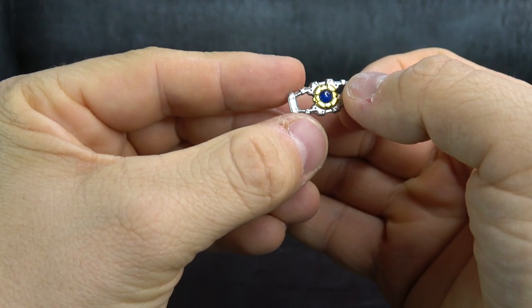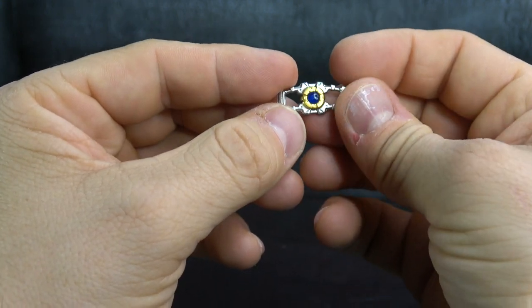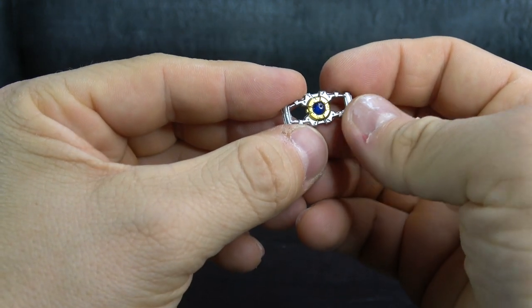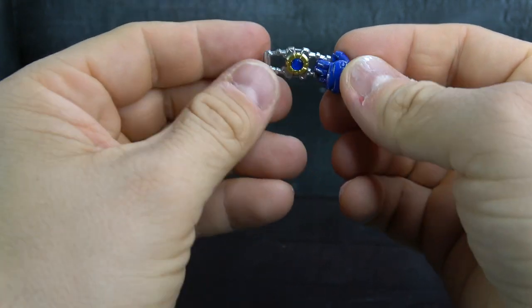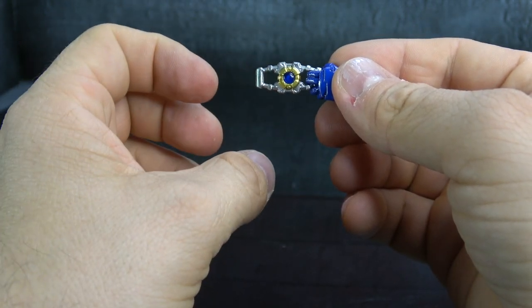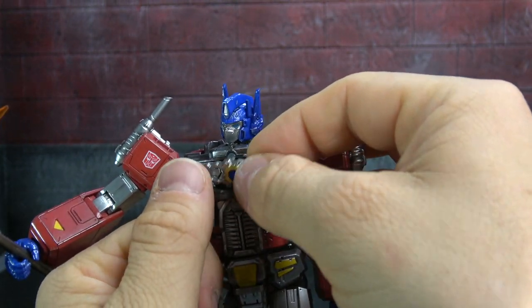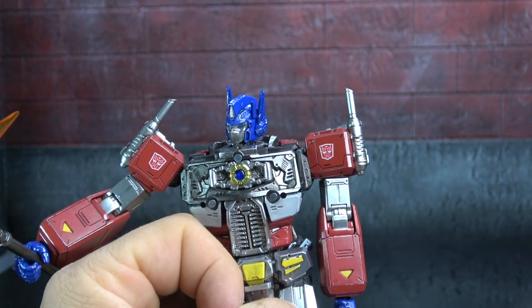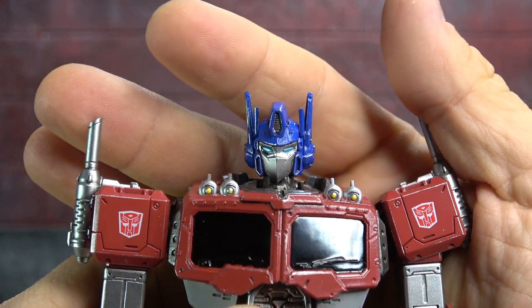He comes with his Matrix — gold paint, silver paint, and glossy blue. It's kind of typical but definitely ThreeZero's own little take on it. He can hold it in his matrix holding hand, and you can also take off the chest — which is magnetized — put the Matrix in his chest, and then add it back on.